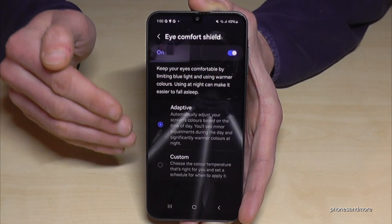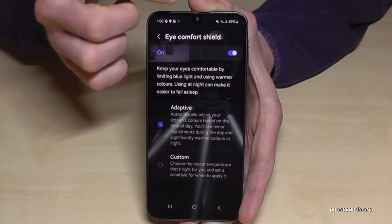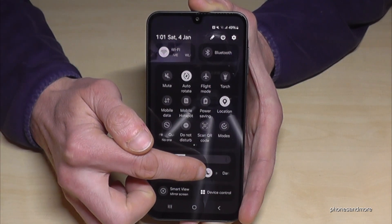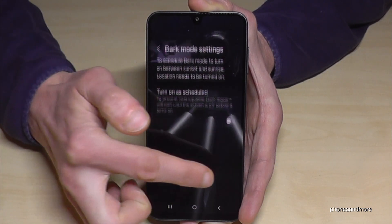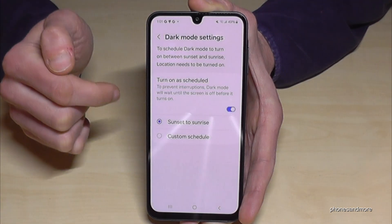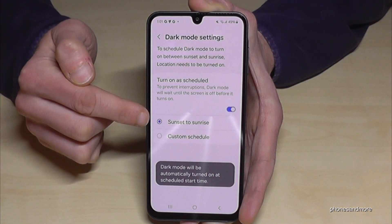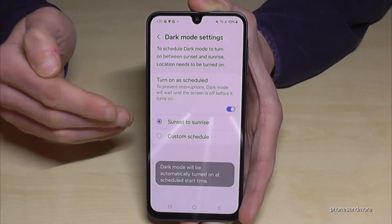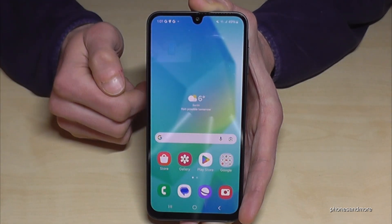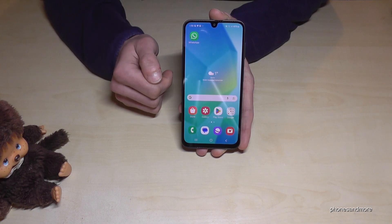Let me show you how to schedule it so you don't have to turn it on and off yourself. Just scroll down, scroll down a second time, long-press Dark Mode, and turn on 'As Scheduled'. Then at sunset the dark mode will turn on, and when the sun rises the dark mode will automatically turn off.